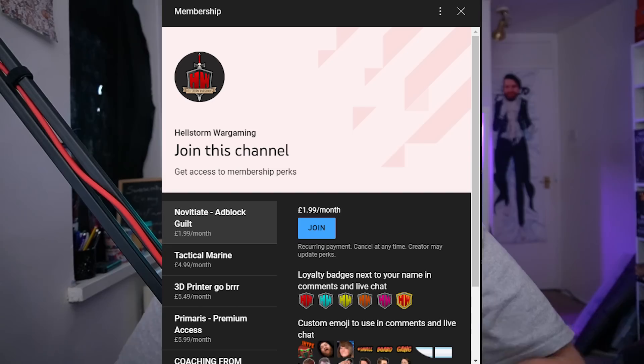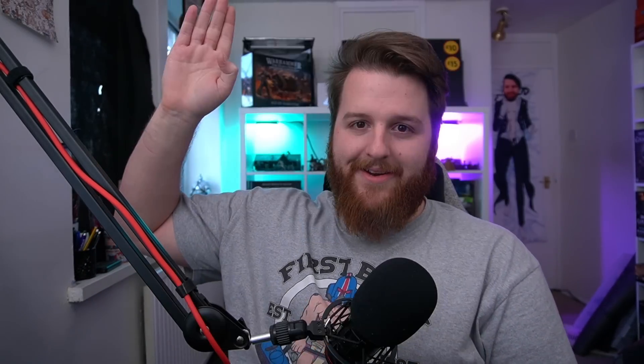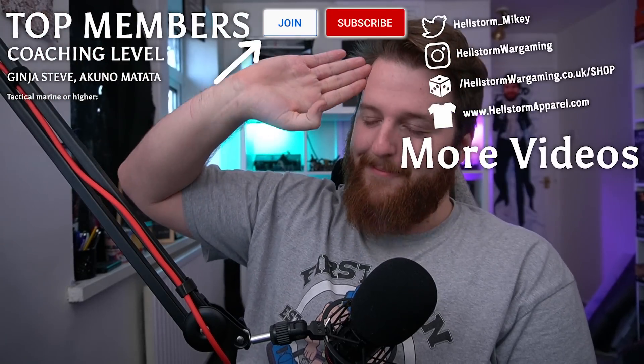What are your thoughts? I appreciate this is a long one. I'll leave a link to Discourse Miniatures' initial video on the original drama so you can go catch up there. Begrudgingly, I'll also leave a link to SpikyBits — just make sure you've got ad blocker turned on. Thanks for watching and hopefully I'll catch you in the next one. Maybe we'll have some more drama coming soon — it's an exciting time to be a wargamer!